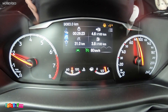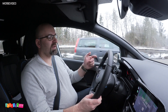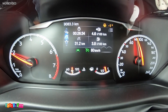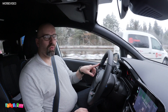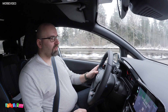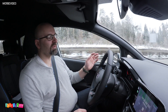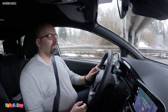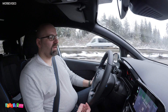Ich kann euch gerade noch die Spurassistenz vorführen – ich lasse einfach mal los. Er lenkt ein, es zeigt ein Display orange an und das Lenkrad lenkt automatisch nach links. Außerdem hat er eine Schildererkennung, die so gut funktioniert, dass sie jede Ausfahrt mitnimmt und mir anzeigt. Wenn ich ein Kilometer drüber gehe, fängt es sofort an zu blinken. Das nervt eigentlich fast. Wir sehen uns bei Kilometer 40.